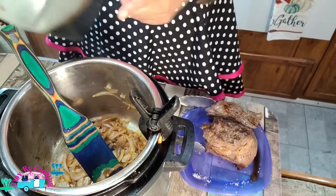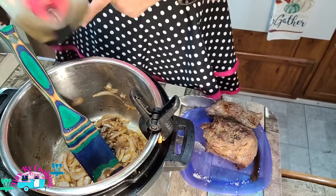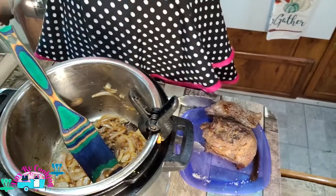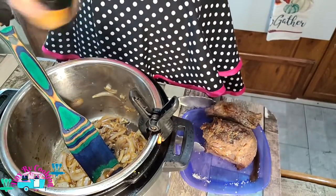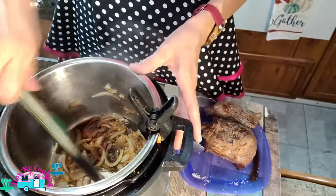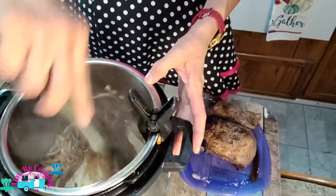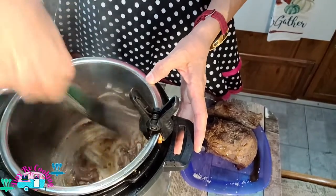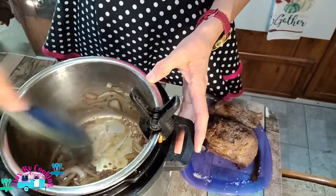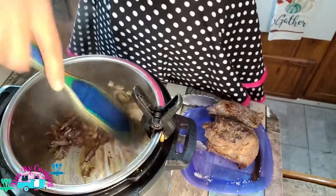We're going to add a splash of soy sauce just to deglaze, and a splash of balsamic vinaigrette. We're just going to deglaze it. Don't add too much — you can always add your broth to it — but you want to get all these bits off. That will give you a lot more flavor.